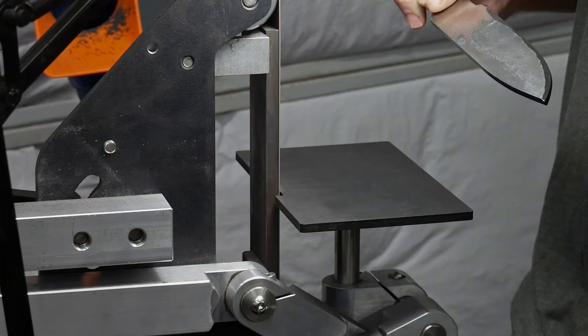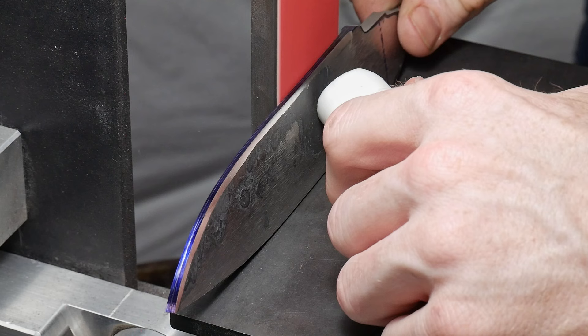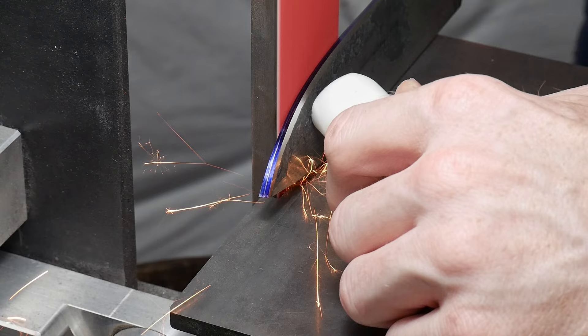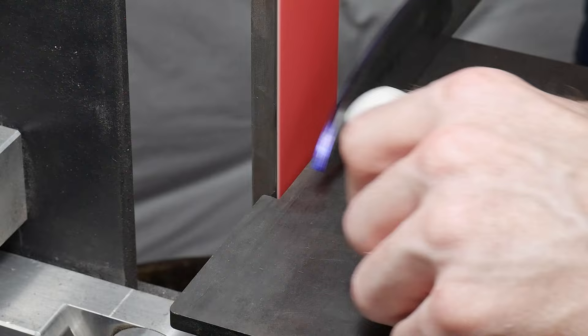At this point I've scribed a center line on the blade and I'm roughing in my pre-heat treat bevels with a work rest and the push stick grinding method. There are a laundry list of great knife makers who have used this push stick method, so I figured it was worth learning. I like the ability to apply pressure with the push stick and find that it works very well for hogging off material.